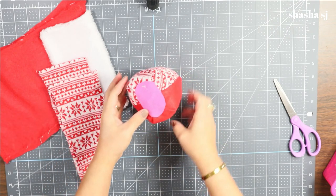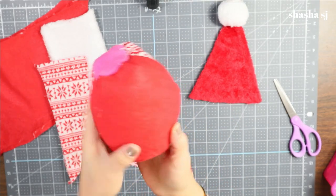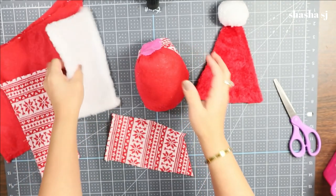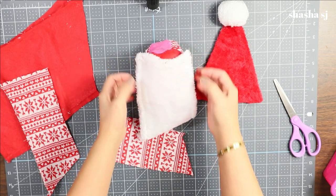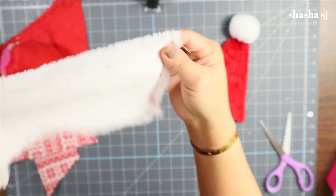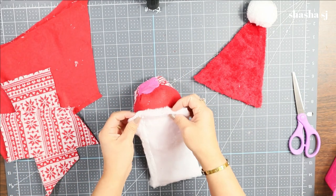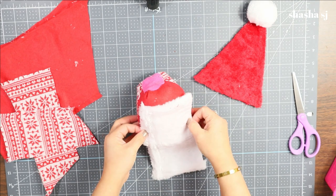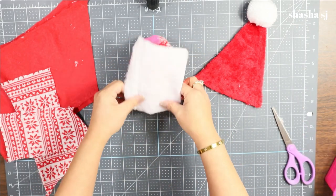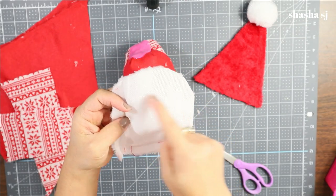Now we are going to work on our gnome's arm. The printed side is going to be the back and the plain red side is going to be the face, so it looks like the gnome is dressed up — and it'll be covered with the beard anyway. Since this area down here is sewn really tightly, I'm just going to cut it and form a beard shape at the bottom, almost like a U at the bottom.